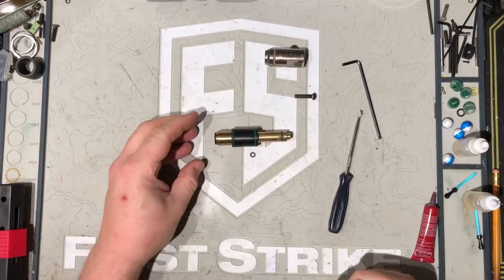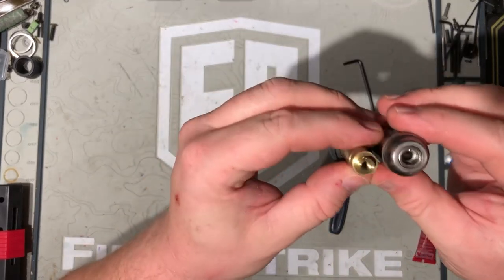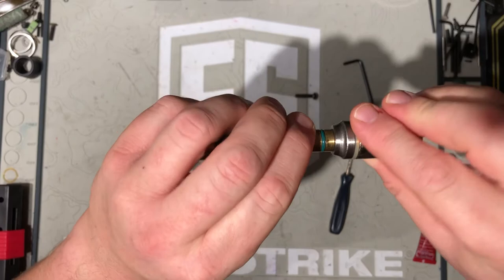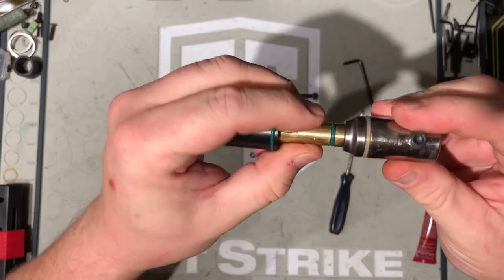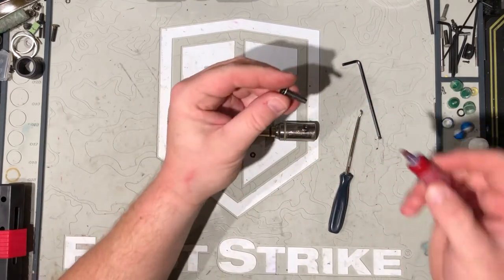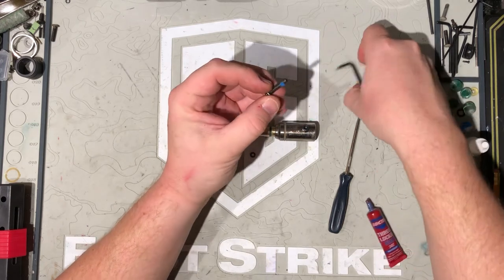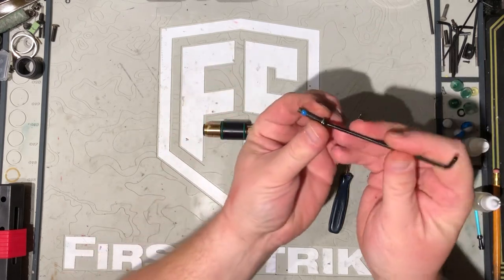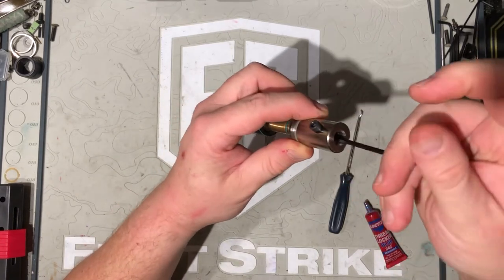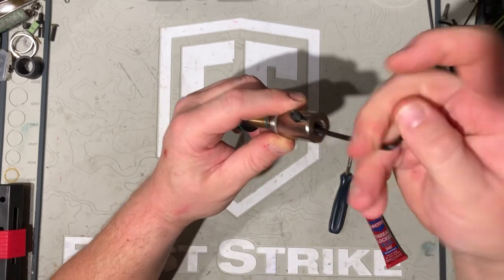Set that down. Now, before you reinstall your back half and front half of the bolt — not too sure if you can see that — this guy has a groove, this guy has a detent. They're made to lock into each other so that assembly is pretty easy and straightforward. One thing I do strongly suggest you do is put some blue Loctite on the screw that holds the two halves together. With all the extra vibrations from the marker cycling, the last thing you want is for that screw to become loose. Insert it and tighten it down.